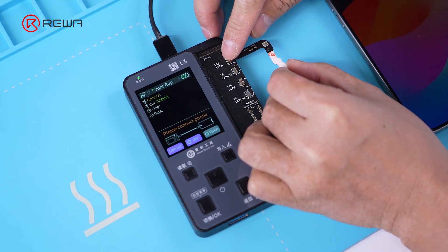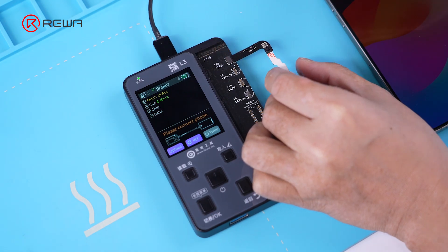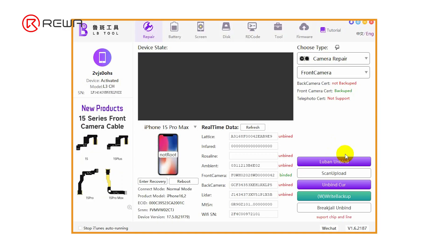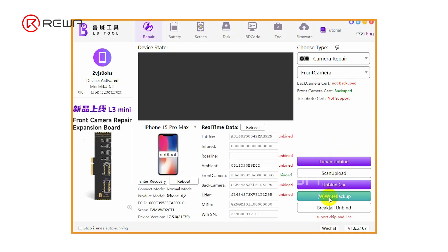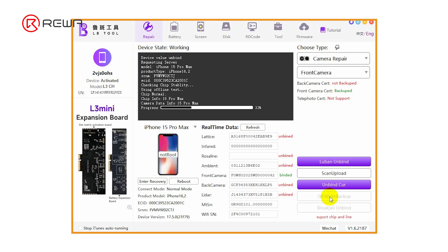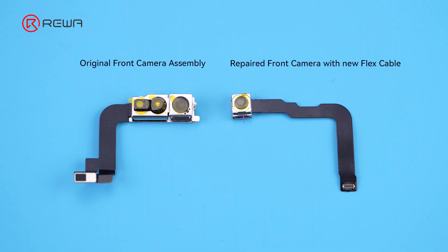Connect the welded flex cable for the front camera to the LB tool. Test to confirm that the front camera data has been read. Click Write Backup to bind the new front camera flex cable. Next, replace the front camera flex cable with the written data back to the original front camera assembly.